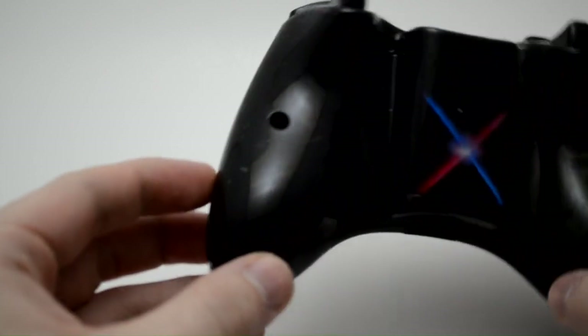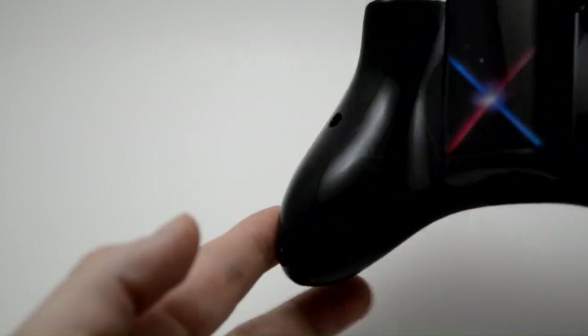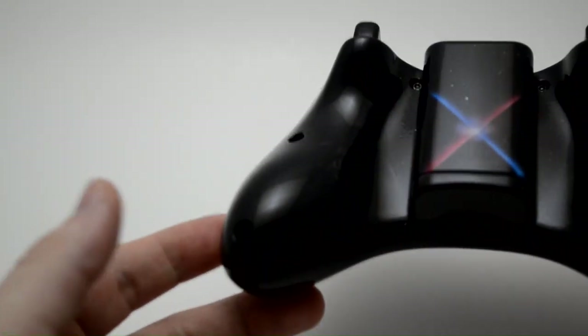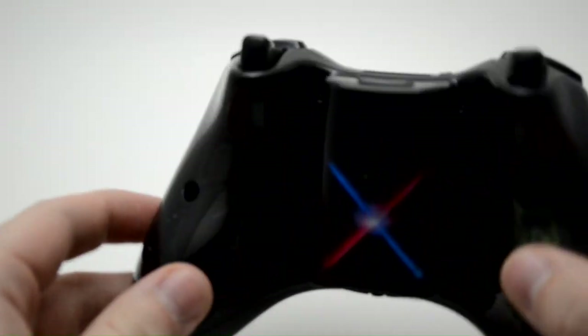That pretty much does it for this Star Wars themed controller. This will be uploaded to our website. If you guys like it, definitely leave us a like and a comment — let us know what you like about it. We've got one other controller that goes sort of along with this one.